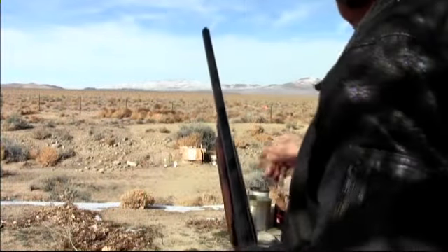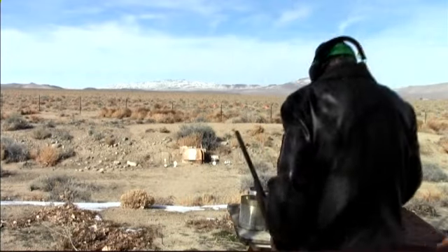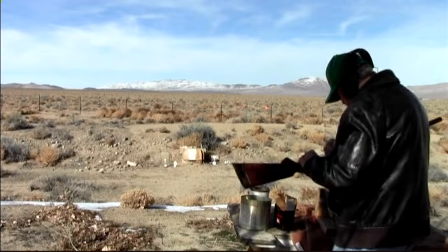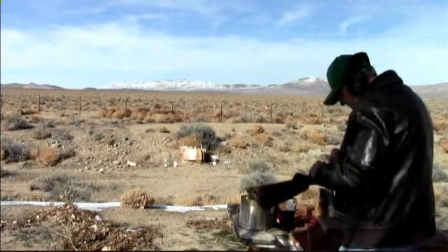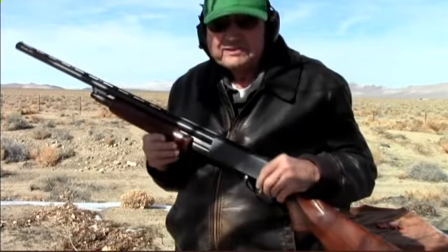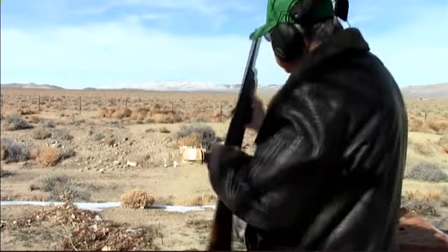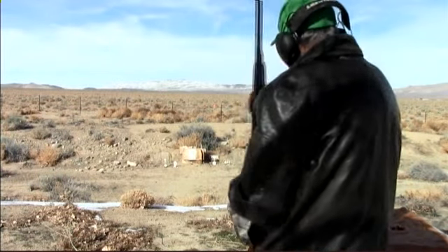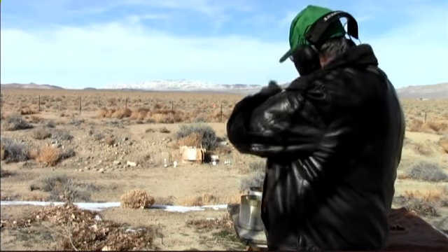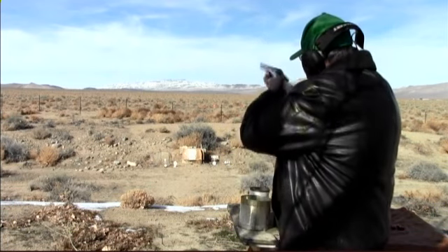Let's see what this thing does — we'll try one of those clay pigeons out there. Like I said, I've never shot this shotgun, nor even put a shell in it. I cleaned it real good, and we'll see what it does. I have no idea where it shoots.